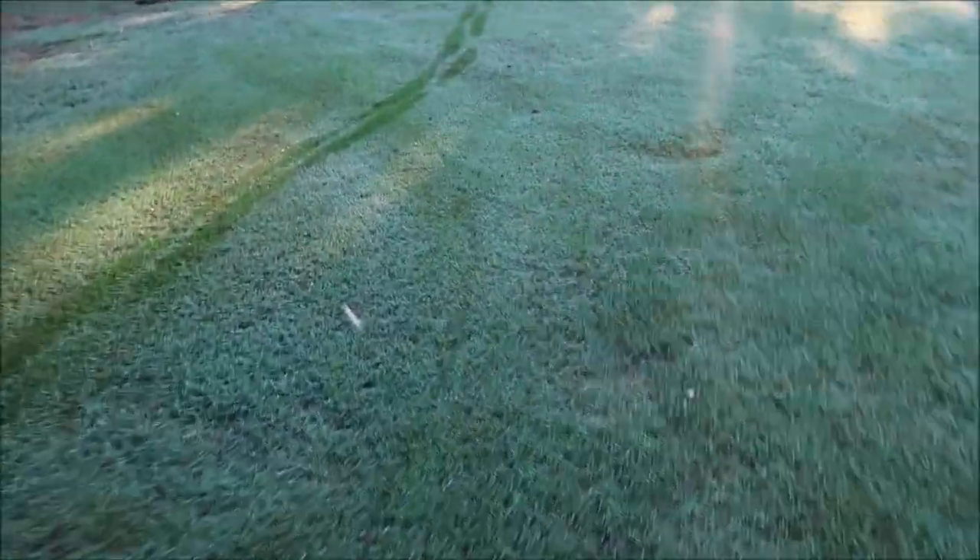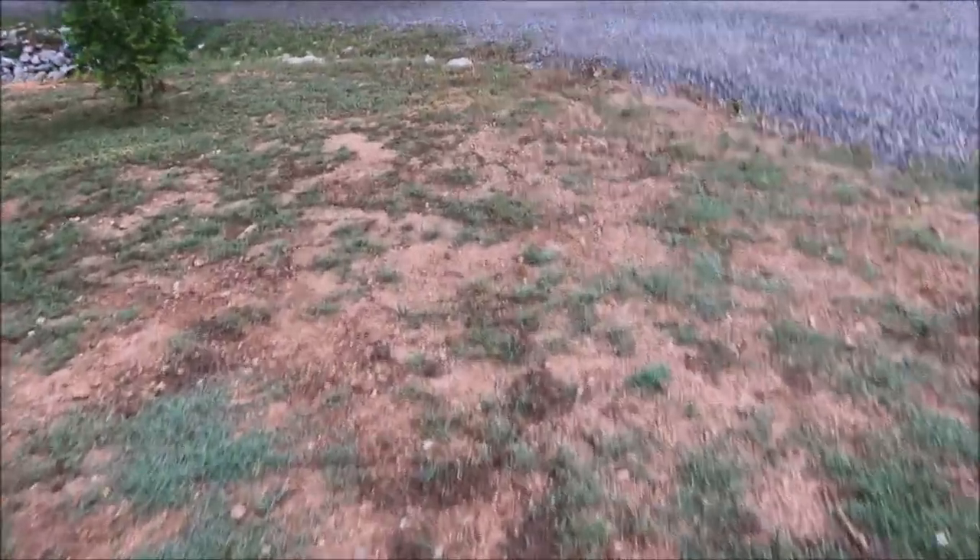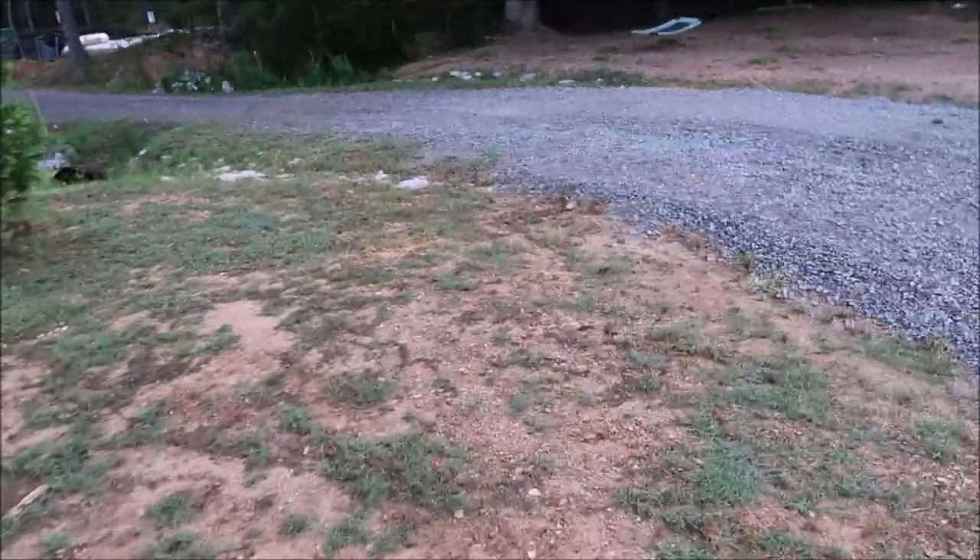Back into some Bermuda grass here — you can see my footprints and where the Bermuda is trying to spread. We've cleared off tons of land and I've been plugging grass. I take a plug of Bermuda and watch it spread — this area is still filling in, and I'm hoping before the weather cools off it will be all filled in.